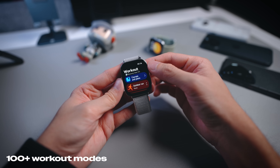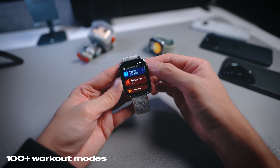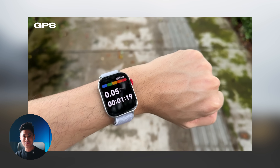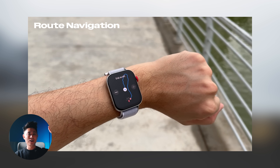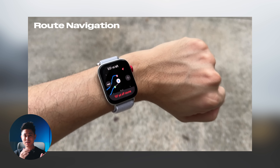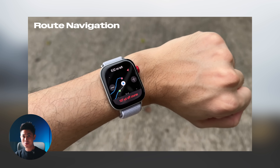Now let's jump into the tracking features, starting with activity tracking. Naturally it comes with more than a hundred different workout modes, and it also has GPS built in. One really cool feature I tried out in the park is route navigation — you set a starting point, and if you happen to lose your way while running or hiking, you can check the watch to map your way back. It gives you navigation back to your starting point, and it's actually very accurate.